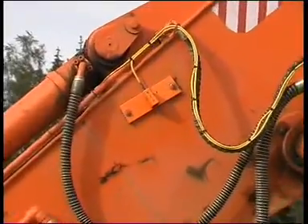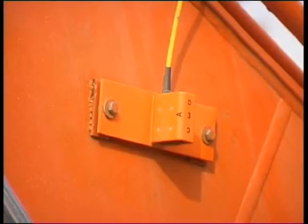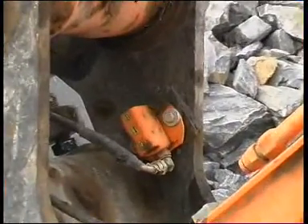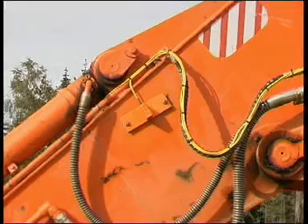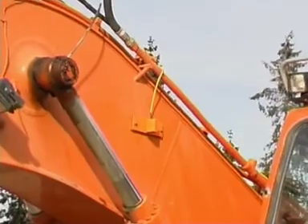The measuring principle of the EasyDig is based on inclination measurement of the booms and the bucket. The sensors are shock-resistant and covered with metal housing to withstand rough conditions.